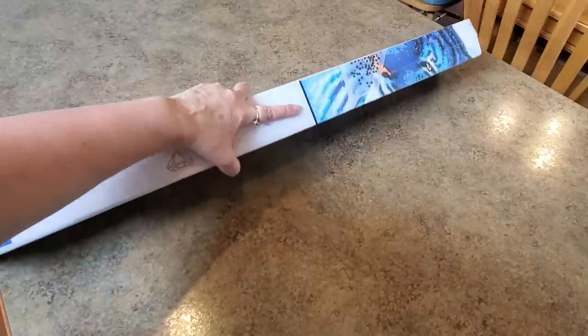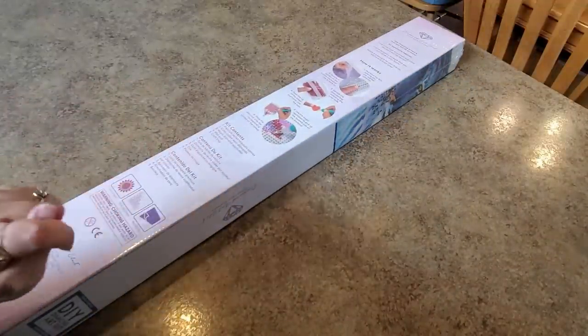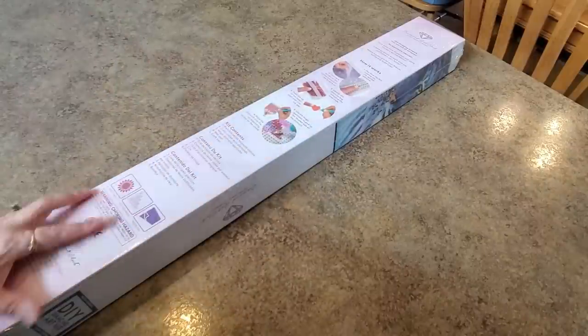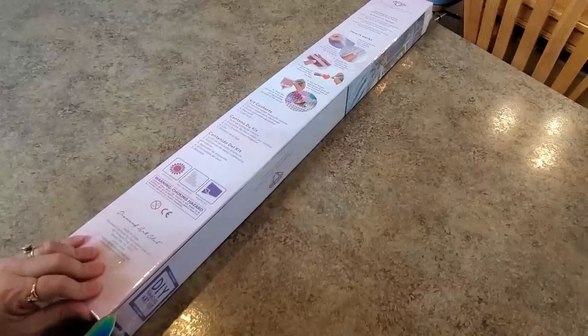You can see it's square - the square blue strip means it's a square drill kit - and it's big. Here's the box, here are all the contents, all the instructions, directions, all the things you need. We're going to open this up while I get the plastic off.